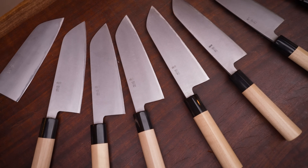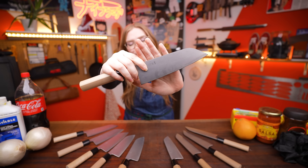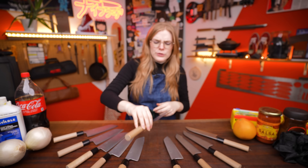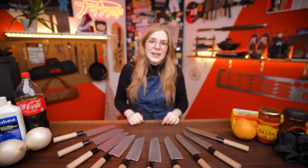I've got 10 beautiful Munitoshi Santokus here in front of me. This is a beautiful and super affordable carbon steel knife for anybody looking to get into something a little bit more handmade. I believe these are $215 small Canadian dollars and it's a really great place to start if you're getting into Japanese knives.